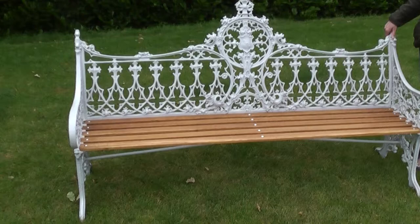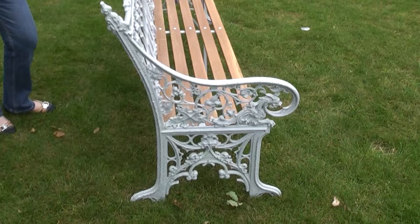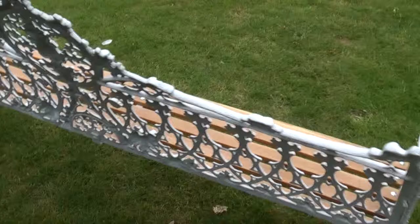We've actually fully refurbished it and we've painted it in a Farrow & Ball lamp room grey. It's had new oak laths and it's ready, suitable for indoor or outdoor use, and the laths have been oiled.